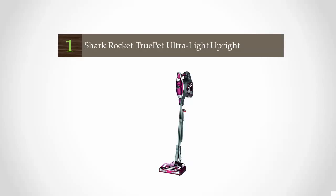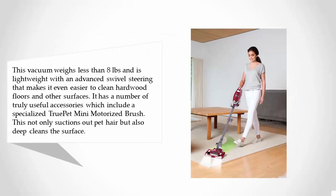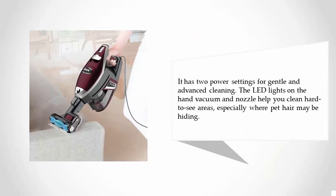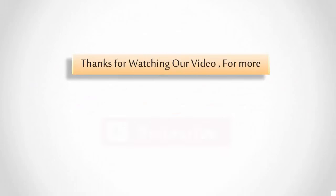Coming in at number one, this vacuum weighs less than eight pounds and features advanced swivel steering that makes it easier to clean hardwood floors and other surfaces. It includes a specialized TruePet mini motorized brush that not only suctions pet hair but also deep cleans the surface. It offers two power settings for gentle and advanced cleaning, and LED lights on the hand vacuum and nozzle help you clean hard-to-see areas where pet hair may be hiding.